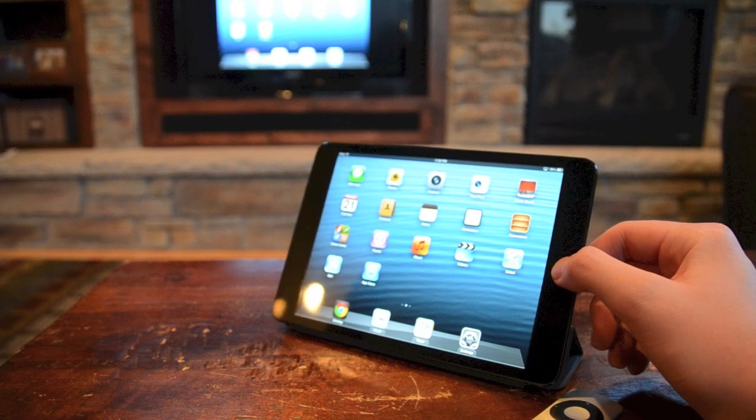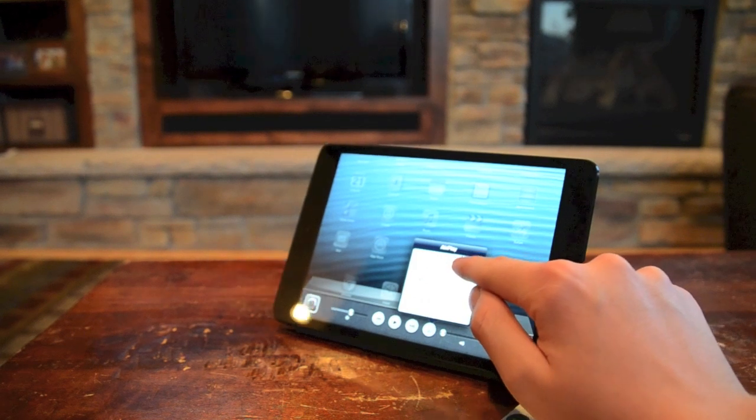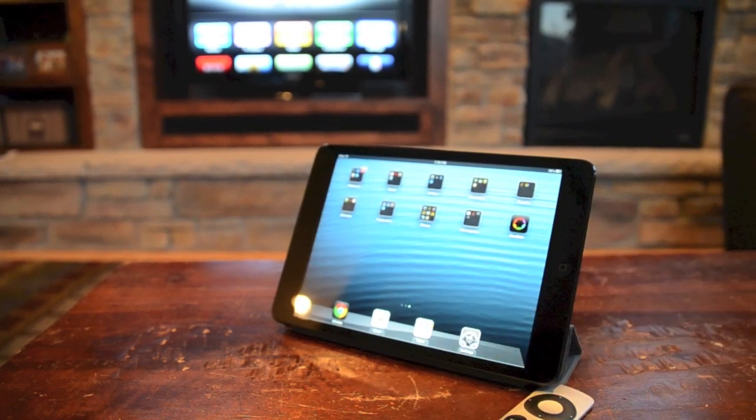To turn off Apple mirroring, you just reverse the process of turning Apple mirroring on. Double press the home button, go to the Apple mirroring logo, press mirroring off, and then press on iPad, and there you go.